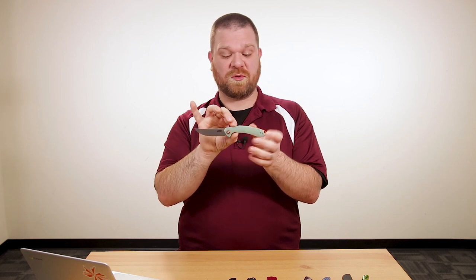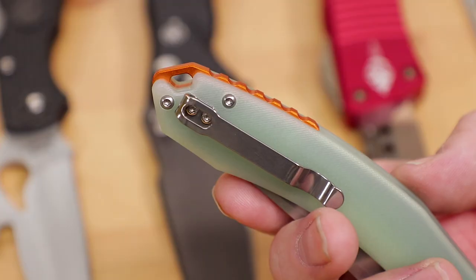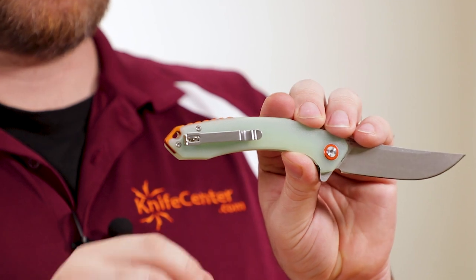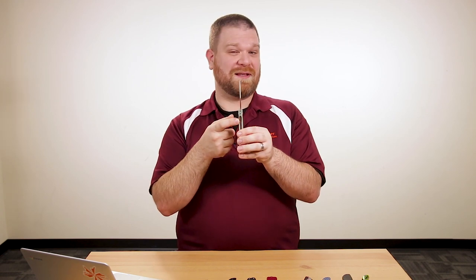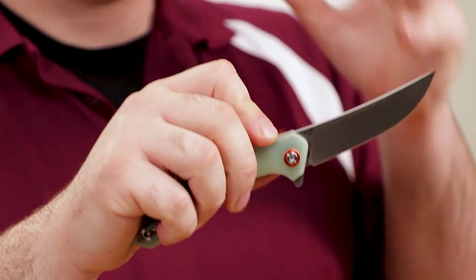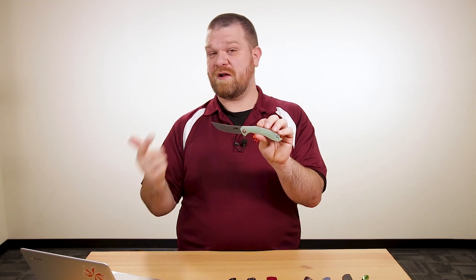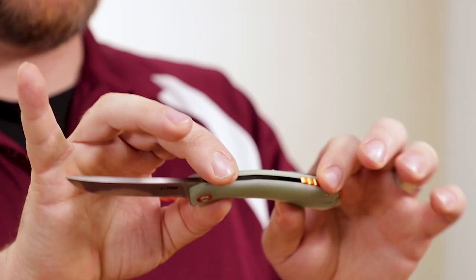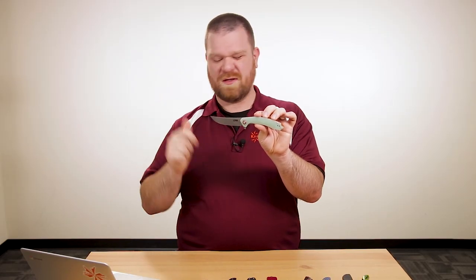There are several G10 colors available — I've pulled the translucent one, which has that same jade greenish look, accented nicely by anodized orange accents on the backspacer and pivot collar. We have a reversible pocket clip on the back — not super deep carry, but you can carry left or right. It's a liner lock with a nice set of bearings in the pivot that flips really well, especially for less than $40. CJRB is a subsidiary of Artisan Cutlery, built on the same production lines — the performance is just stunning for the price.